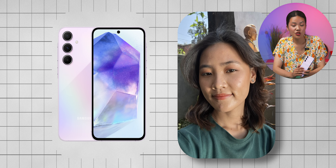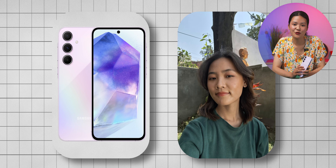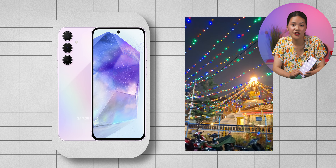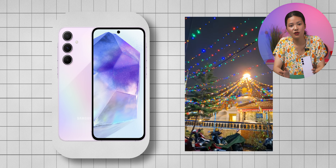Selfies are good — the phone does a nice job keeping skin tones natural and taking decent daytime photos. Both front and back cameras support 4K at 30fps video, with good stabilization. If you're a casual user who mostly takes daytime pictures, this phone might be enough, but for low-light photography, you might want to consider other options.